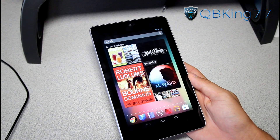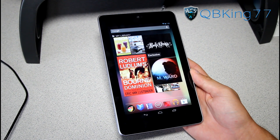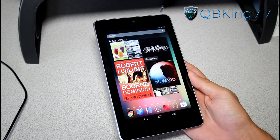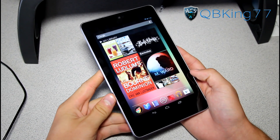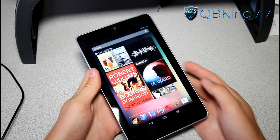Hey everyone, Cubicang77 here from the AC Syndicate team, here to do a video showing the easiest and latest method to root your Google Nexus 7 tablet. It should be quite easy actually.